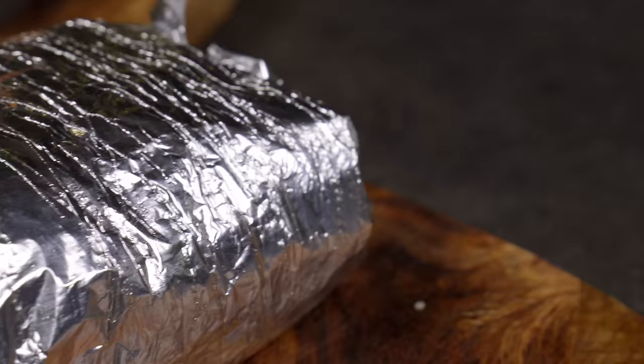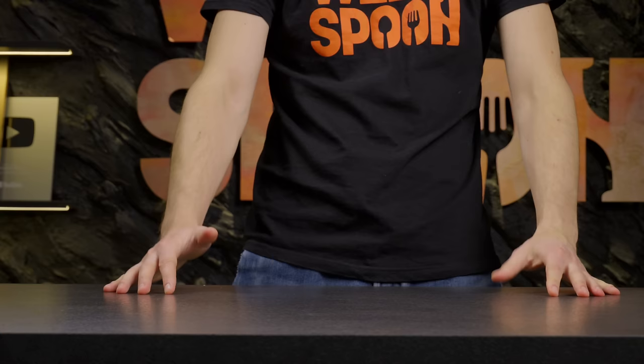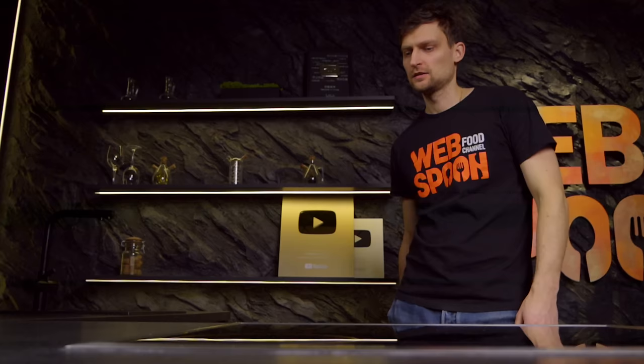Hello everyone! Do you like burritos? Today we decided to expand our culinary horizons and not make burritos. Instead, I will show you five incredibly simple yet impressive alternatives that will have you rush into the kitchen immediately. Your stomach will start rumbling with hunger and your appetite will soar.